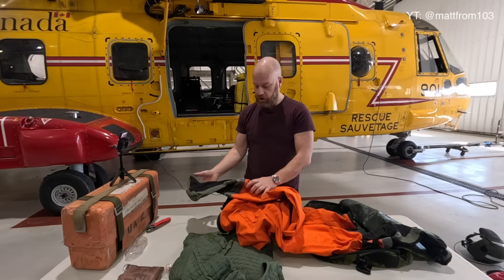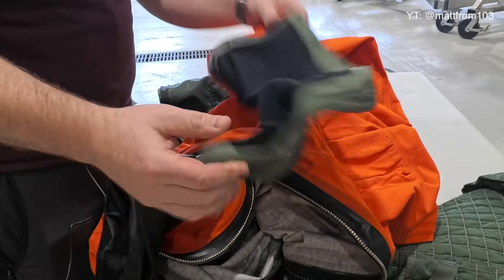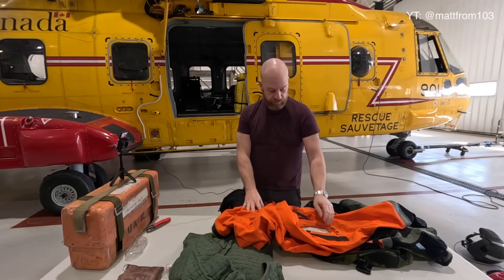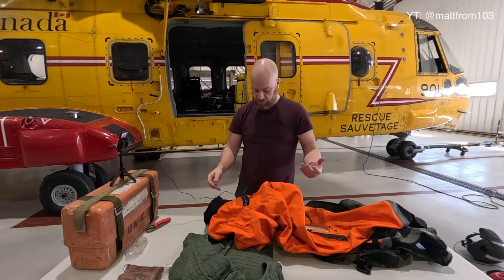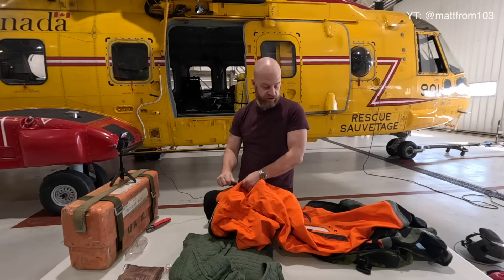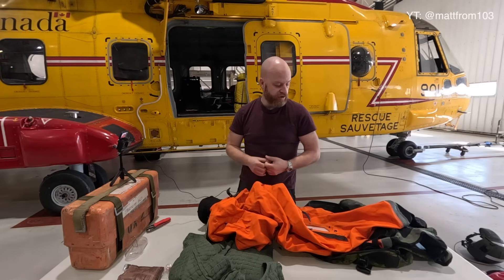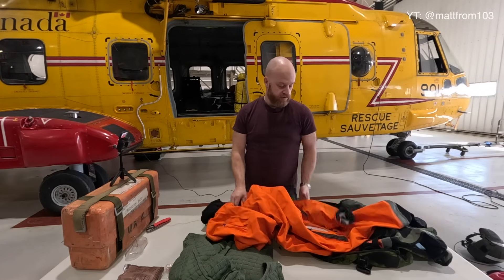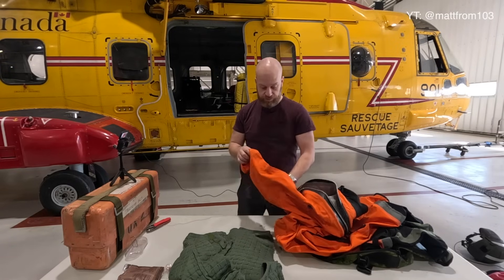The socks are glued on, and each aircrew member has their own specific size. Our LC techs look after these and test them every so often. Mine is due for inspection on the 27th of April this year — they'll either test it for leaks or do a visual inspection. Should they find any holes or something wrong, they can patch it in-house — the same guys who look after the life rafts and the vest look after this. Every time I'm going over water for a fair distance or going to do some water work or boat work, I put this on.